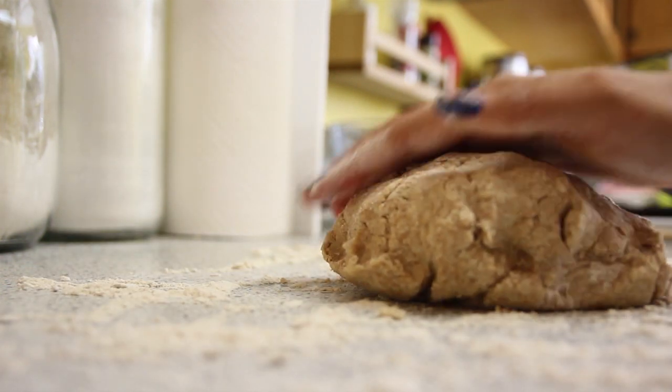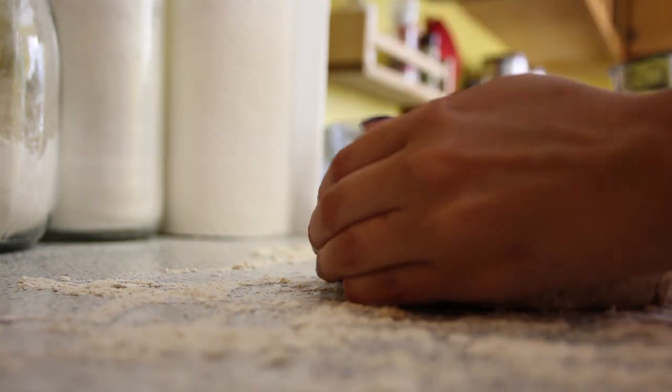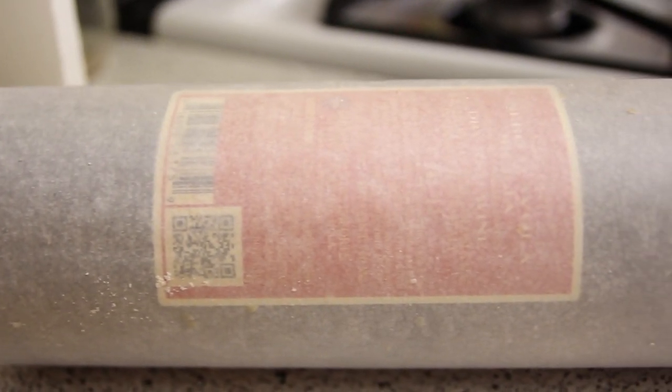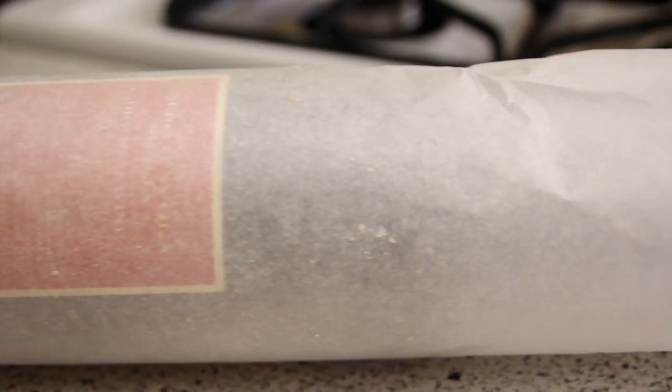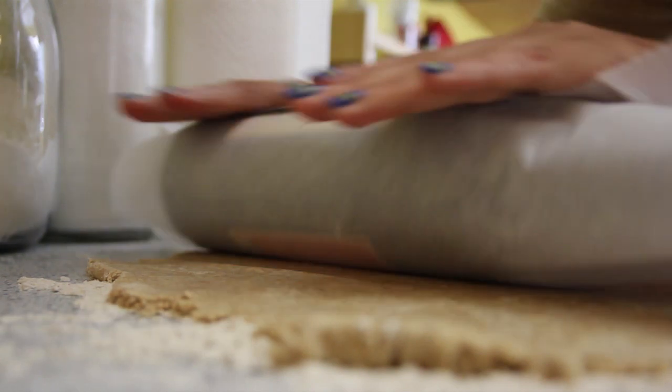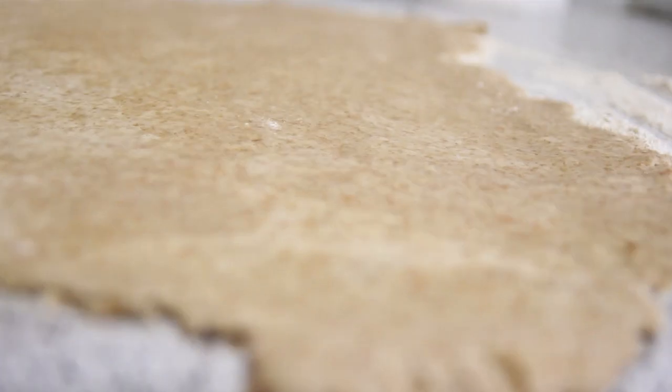If you're like me and made this video and realized you do not have a rolling pin for some really strange reason, you can use a wine bottle covered in wax paper or parchment paper. It worked pretty good. Now roll that bad boy out — it should be about a quarter of an inch thick or a little less than that.